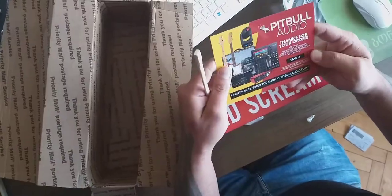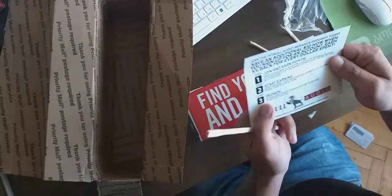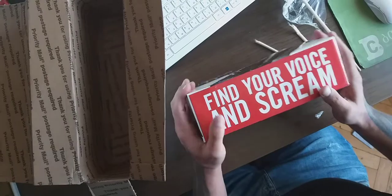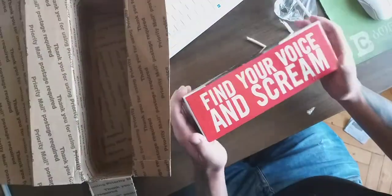Pitbull Audio, thanks for your deal. Gonna save this coupon for later, I love this. It's freaking crazy.